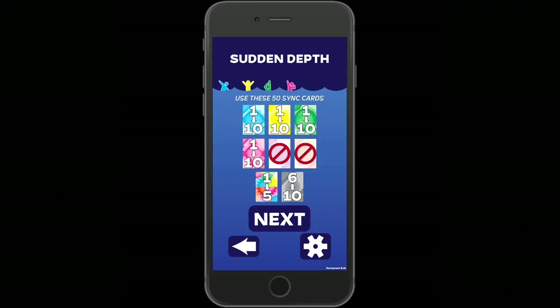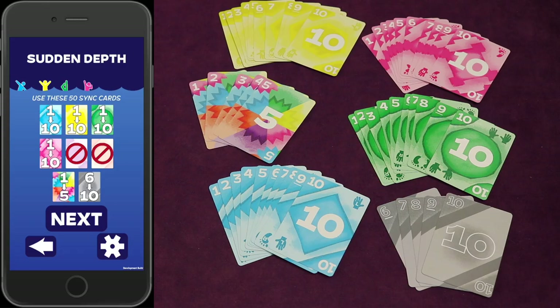You'll need specific cards to compete in Sudden Depth. The app will tell you which sync cards to use, so grab the sync deck. In this case, you'll get cards one through ten for blue, yellow, green, and pink — no cards for purple or orange. Wilds: one through five. Grays: six through ten. Keep in mind this card distribution changes depending on the player count you selected, so pay close attention to what the app is showing you.